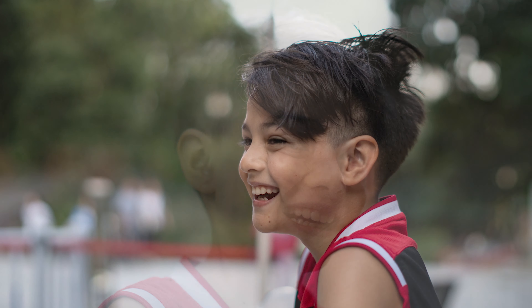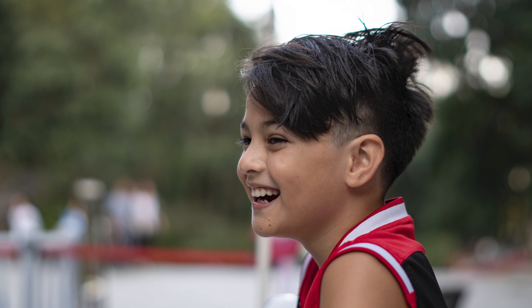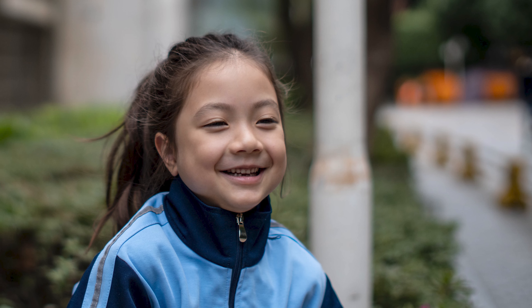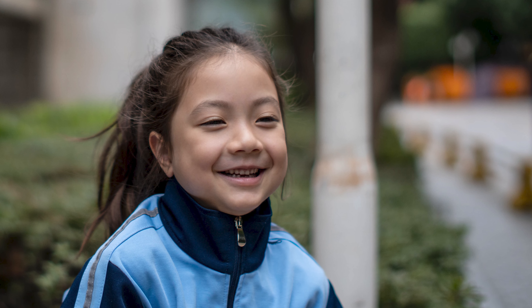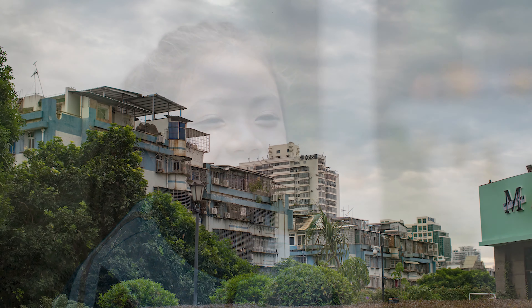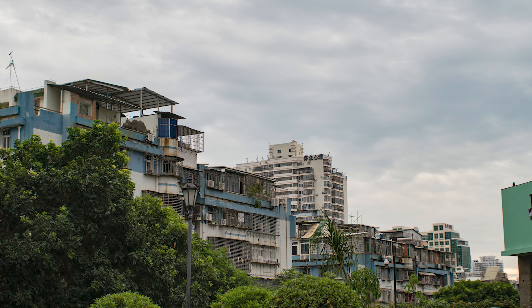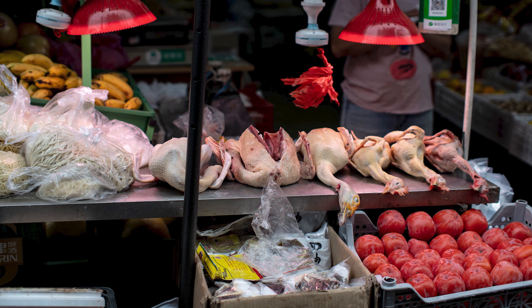If this lens had autofocus and stabilization, it would be just perfect. By the way, if you plan to buy this lens, I'll leave a link in the description down below where you can purchase it at the best available price on Amazon — and I get a little commission from the seller, so I would really appreciate it if you use my link.